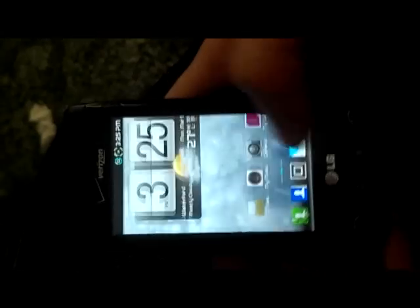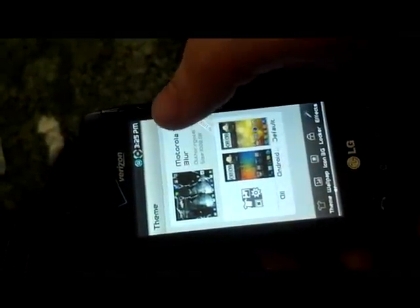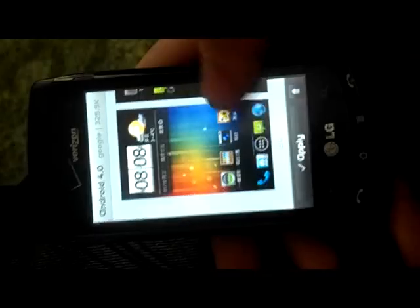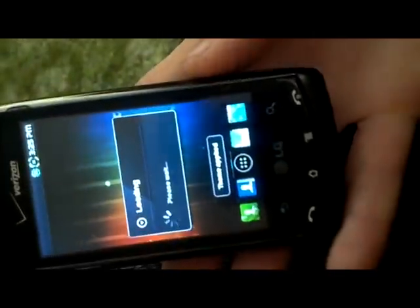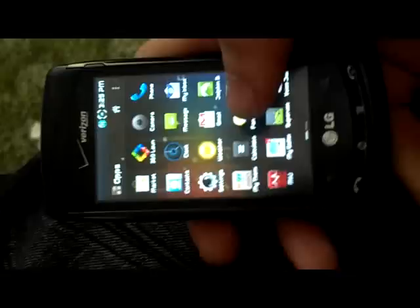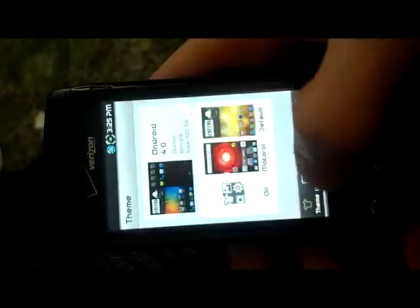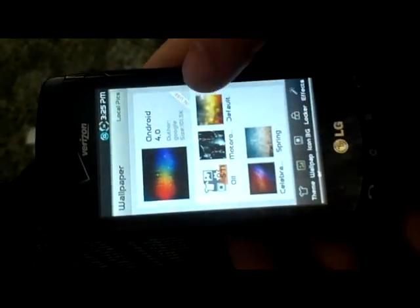A couple quick things about the 360 launcher: one thing people like is that you can change the theme and layout. I have my own Motorola Blur theme that I created, which comes pre-packed with the Bionics ROM. I've also downloaded some ICS themes — we'll apply one really quick. And now we have ICS. I'm not a fan of the ICS layout, which is why I don't keep it. You can also change wallpapers — it comes pre-packed with around 5,077 wallpapers to download, along with the Bionics wallpapers, icon backgrounds, and effects.